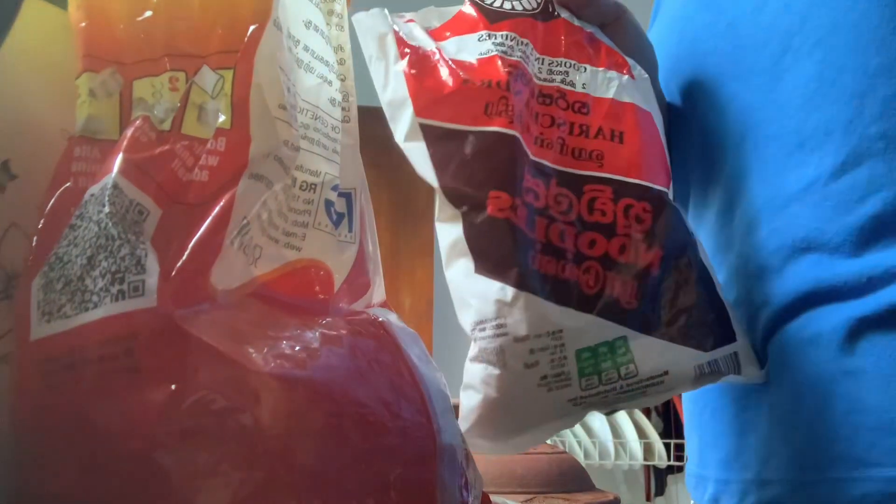I am going to take a little bit of the fish in the middle of this place. I don't know how much I am going to eat.